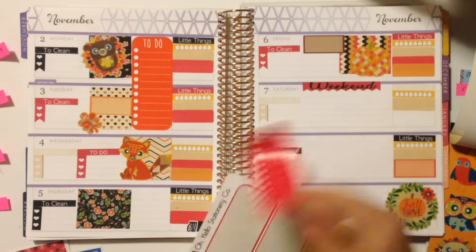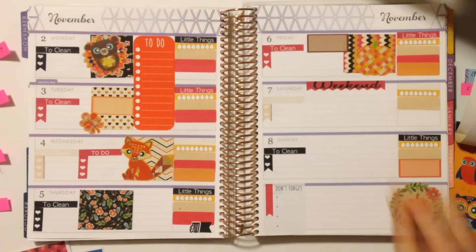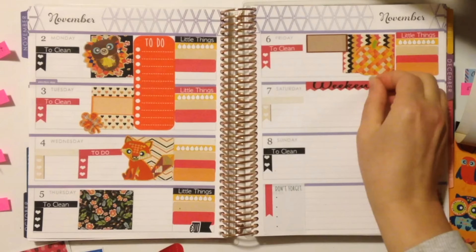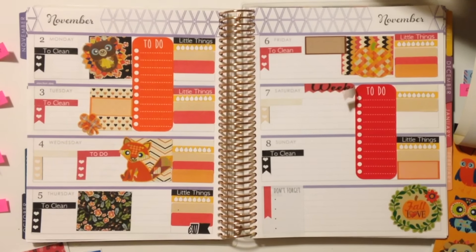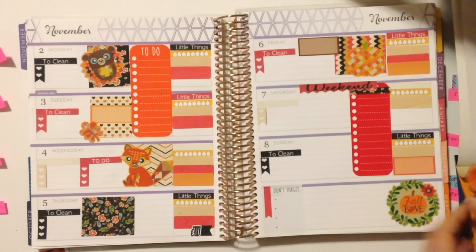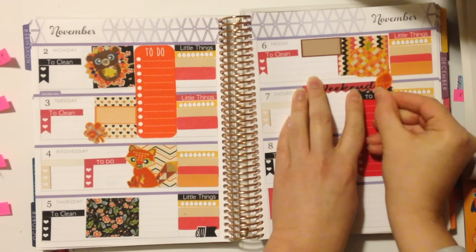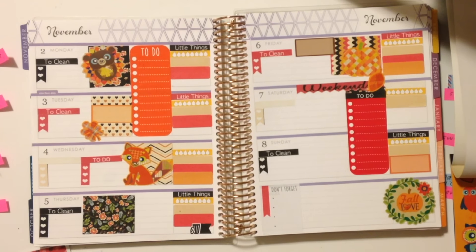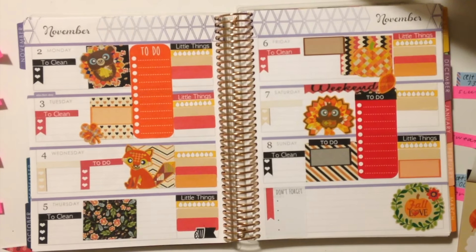I'm going to use another one of these to-do banners from Oh Hello — I'll take the red one and put it right down over here. I should have done that before I put the weekend banner down, so let me see if I can peel this up a little bit. I'm going to take some of my leftover scraps to cover up that part so it doesn't look weird — I'll just stick a leaf in there. Actually, to fix this a little bit, I'm going to take one of these to-do headers and put it right over this line. This might actually be the perfect spot for my turkey now, so I'm going to put in this full box.